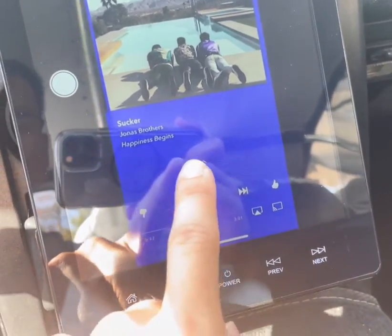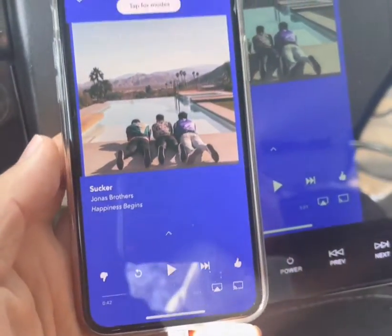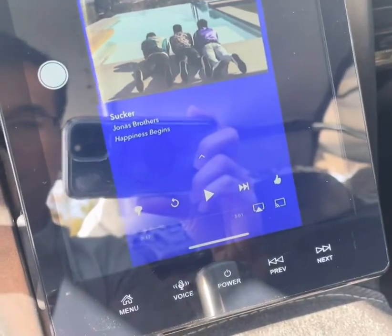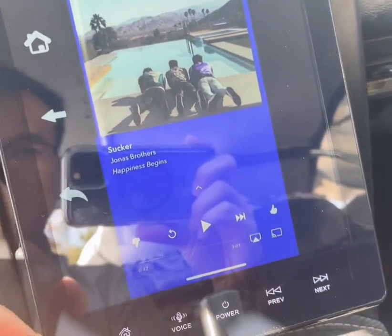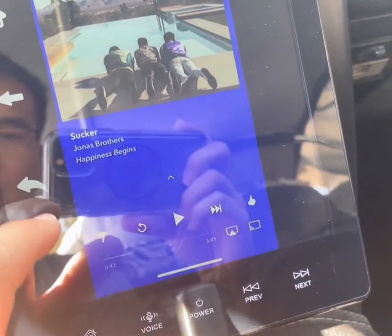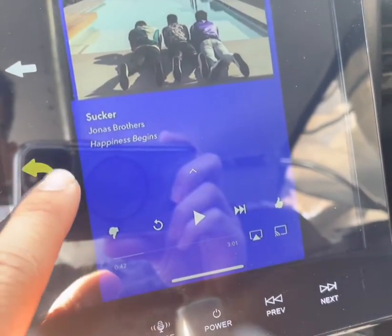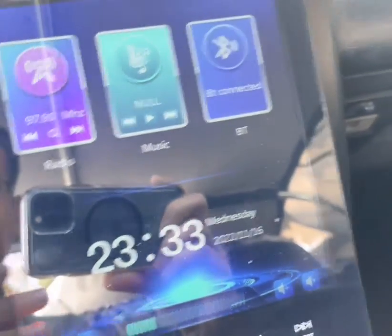With mirroring you can't control anything on the unit itself — it's just copying your phone, so whatever you're playing on your phone will be on the screen. That button appears to exit back to the main screen.